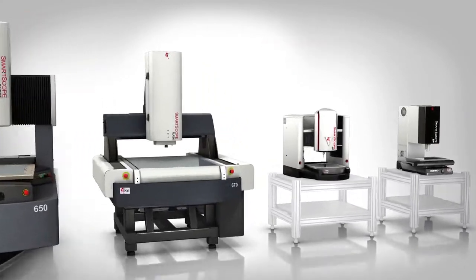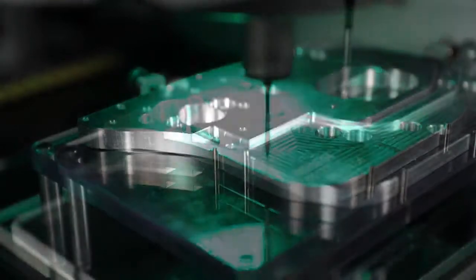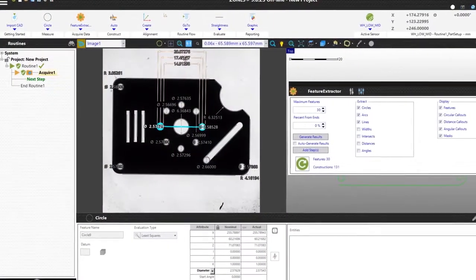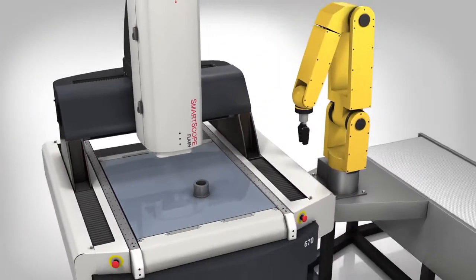OGP Smart Scope systems are flexible measurement systems that can handle precision measurement challenges. Smart Scope systems are used by manufacturers around the world, from applications like quick walk-up measurements on the shop floor to intricate Industry 4.0 production environments with full automation.